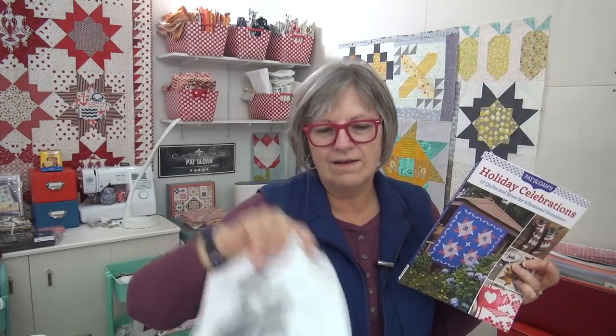So this all from my book. We're doing a sampler quilt using all the blocks. Here's the sheet. And today we're hitting the easy button.